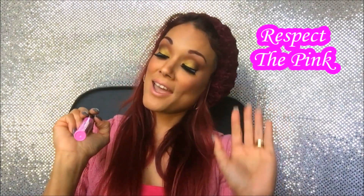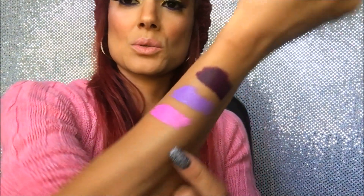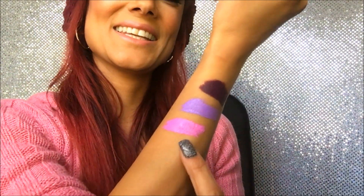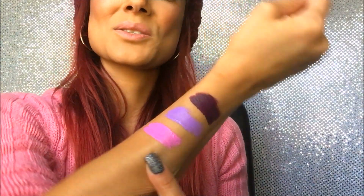I can already tell I'm gonna love this one too because I love pink. The color is called 'Respect the Pink' — and let me tell you, if you don't respect this pink you're gonna be in trouble. It's a really pretty pink and I'm so surprised how pigmented they all are.